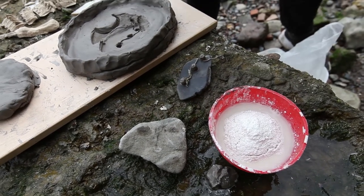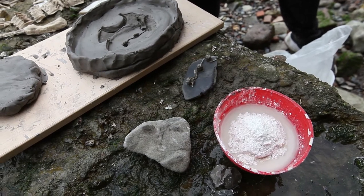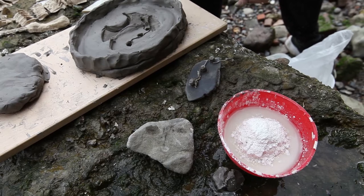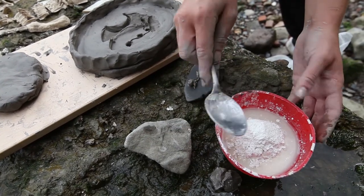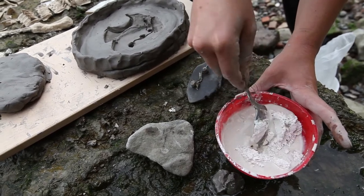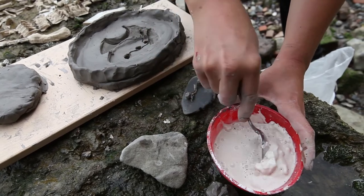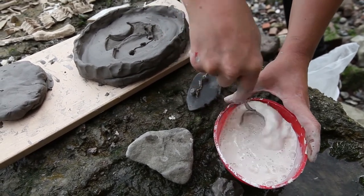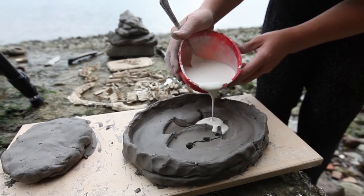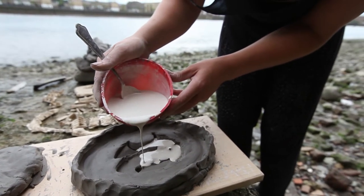No matter how much water you use, you want the plaster to sit as a little mountain raised above the surface of the water without sinking. Plaster can be a skin irritant, so I advise you to wear plastic gloves. When the mountain has appeared, take your spoon and carefully mix the plaster and water together. You are aiming to have no air bubbles. Mixing in a figure of eight with the back of the spoon is effective. Once you think there are no lumps, pour the plaster slowly into your mould.